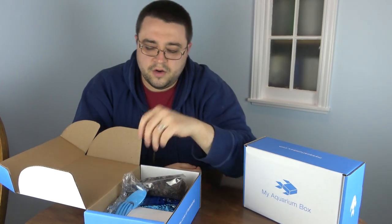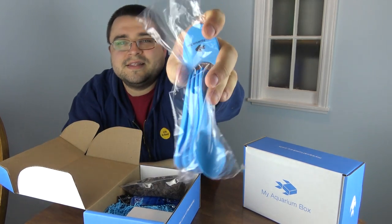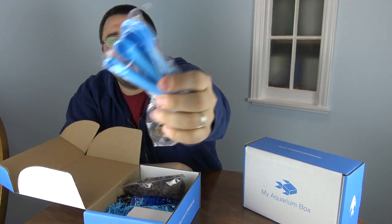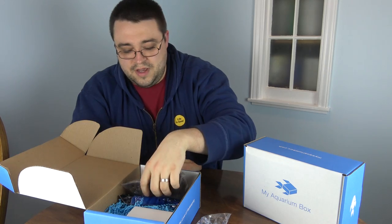Next up is a sample of algae wafers from Hikari — always nice to see samples. Next is something I'm super excited about and I've heard a lot of good response about: My Aquarium Box measuring spoons! We've got the logo on the handle, and it's a full set of measuring spoons so you can put your kitchen measuring spoons back in the kitchen and use these for your fish room.